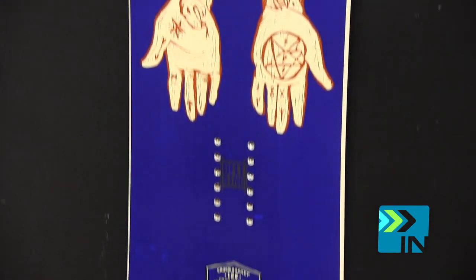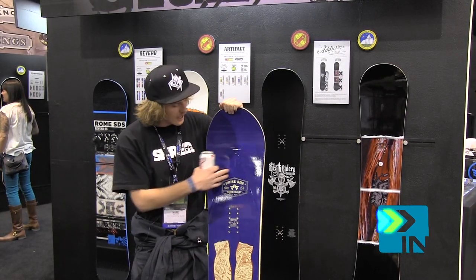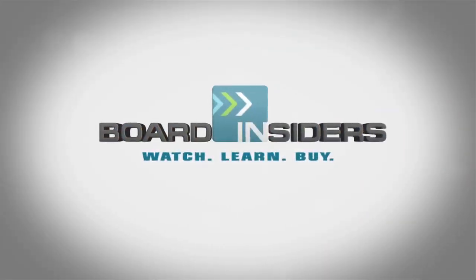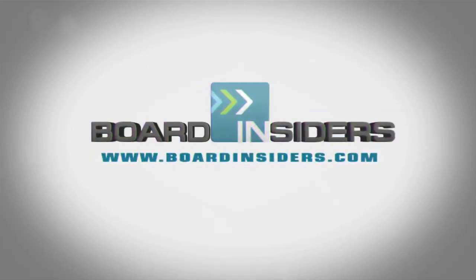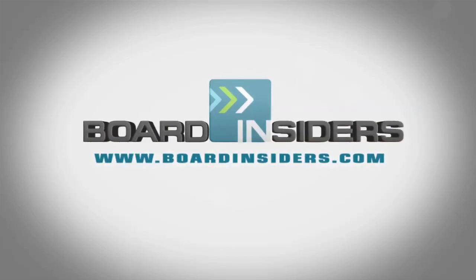This board is gonna be standard camber so you're gonna have that nice poppy feeling, and it also has the hot rods — carbon hot rods. For the latest snowboard reviews check out BoardInsiders.com.